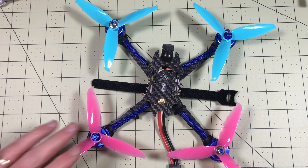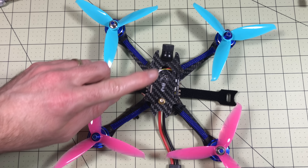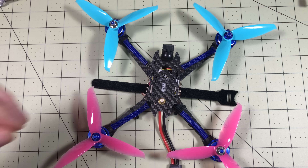Now what made me decide to review this all of a sudden? Right now, today, you can get the version with a FrSky receiver for $99.99. If you are watching this and you are looking for a drone, just stop and go get this one, because for $99.99 this is probably the best deal you can possibly get right now.